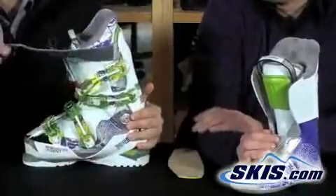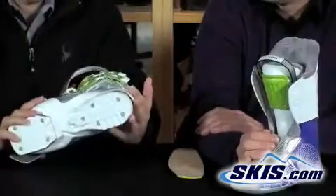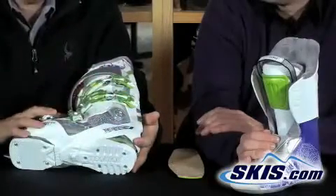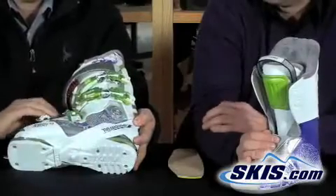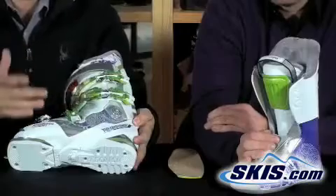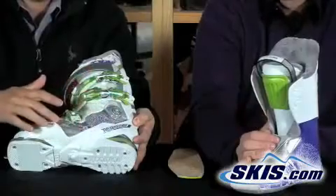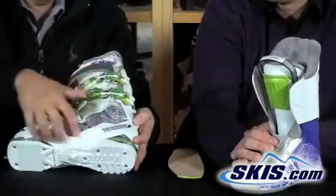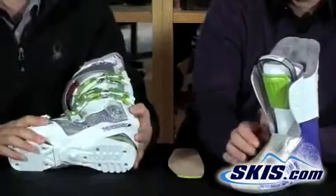It has a nice beefy power strap to really secure the top of the boot. The boot also uses a bi-injected material, meaning two different hardnesses of material. The white material over the top is soft, allowing the boot to flex nicely at the cuff overlap. The clear material provides a stiffer area where needed, and in other areas both materials combine to create the most stiffness in an exoskeleton structure — stiffness where you want it, softness where you don't.